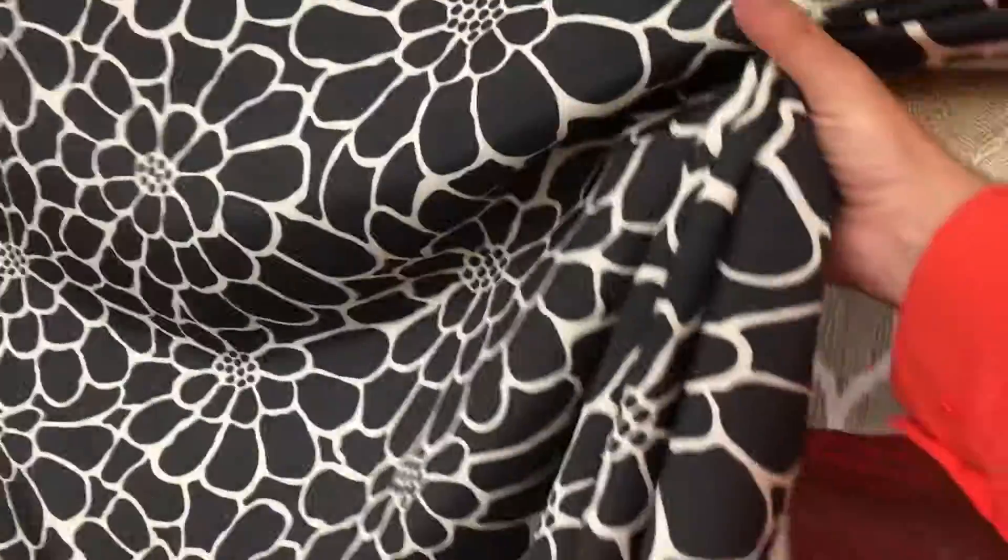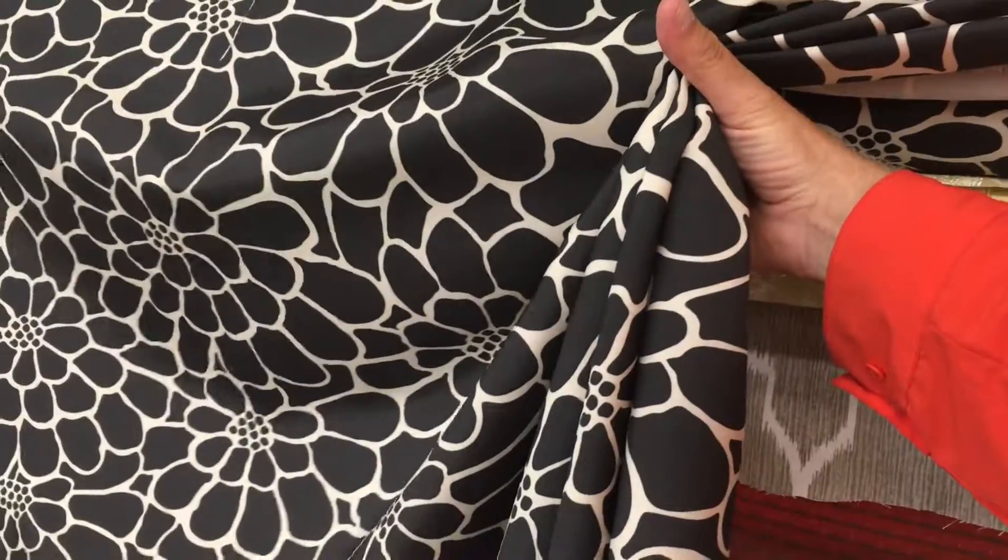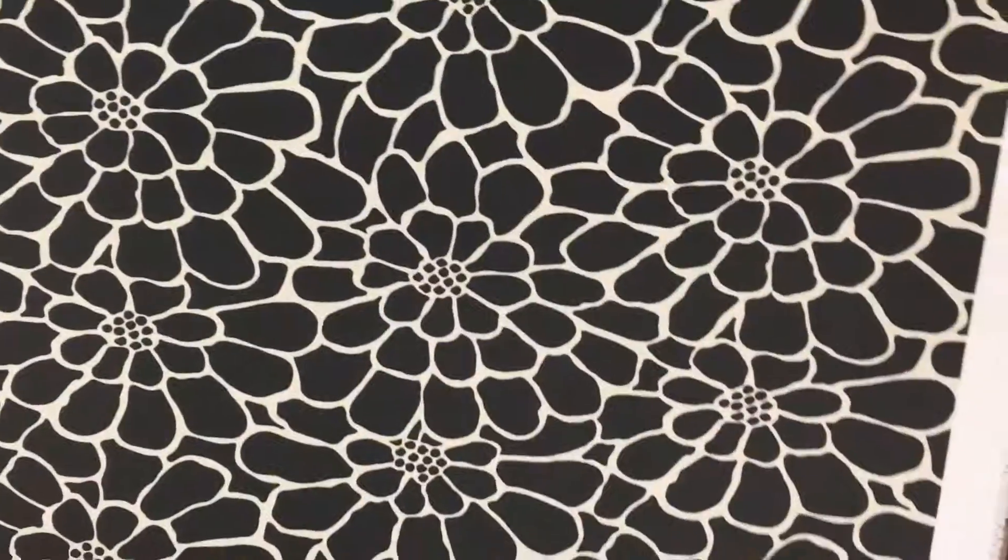Suitable for light use upholstery or drapery, and available by the yard and the swatch at fabricwarehouse.com.